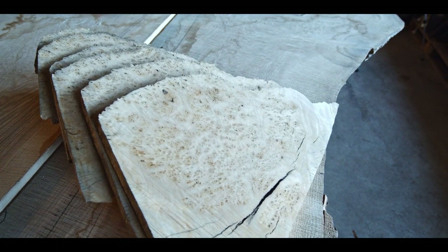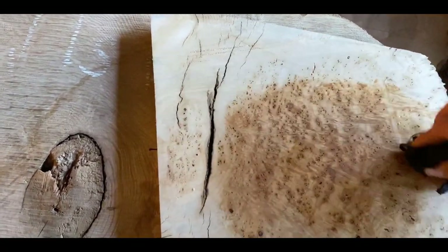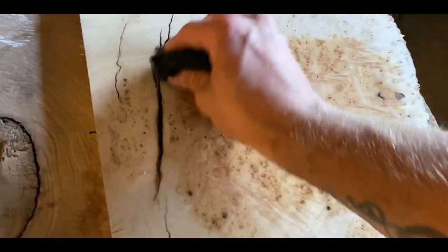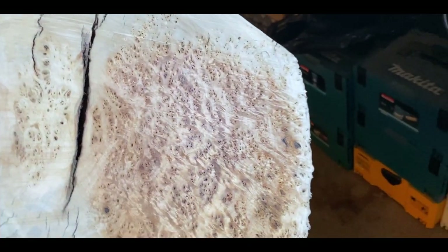My curiosity always gets the best of me, so I took just a tiny amount of tung oil — I didn't have any mineral spirits or anything — just the tiniest amount of tung oil to see the colors and the details a little better, and it looked pretty good.